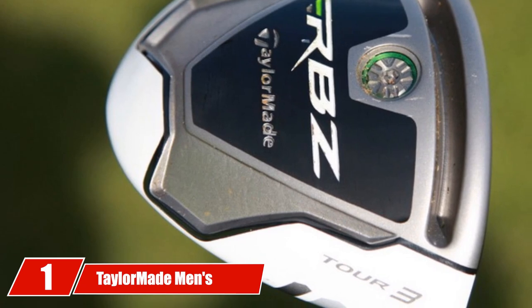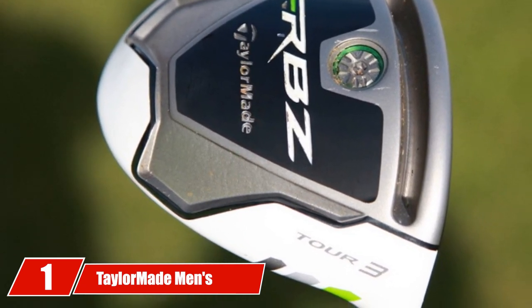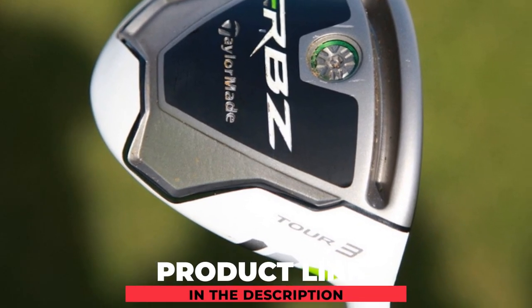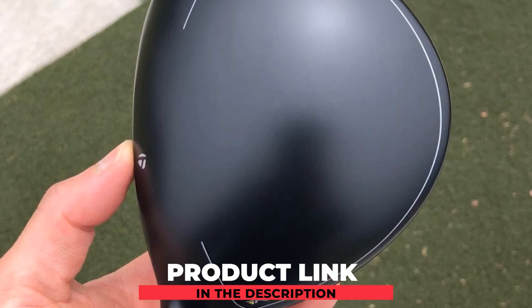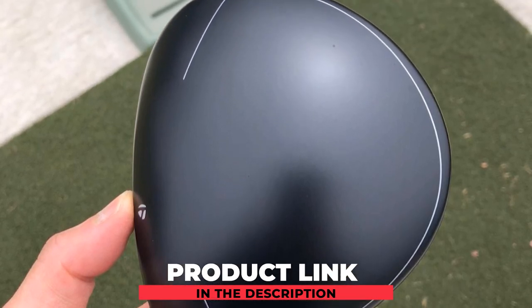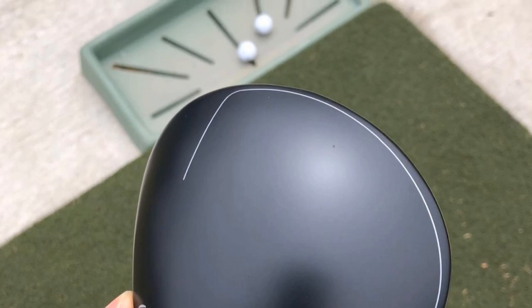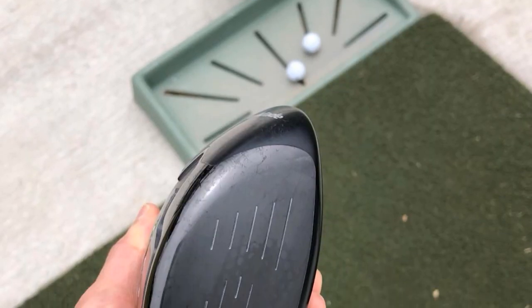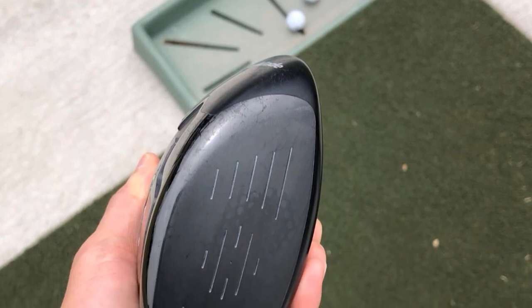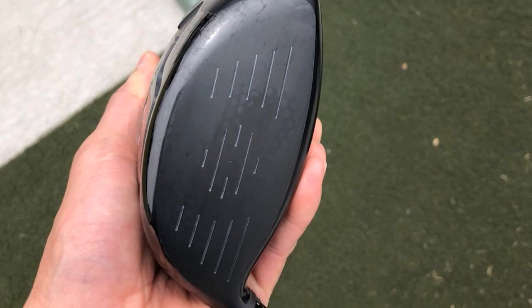At the first position of our list, we have the TaylorMade Men's RBZ Black Driver. The best thing about it is that it was not always on the inexpensive golf drivers list — this club had excellent features that made it quite expensive when first released. The TaylorMade RBZ Black Driver features a 460cc titanium head designed to increase ball speed, and comes with an adjustable loft sleeve installed in the hosel, making it easy to adjust the loft to what you need.